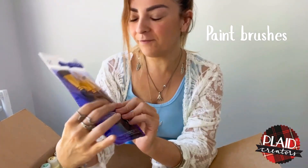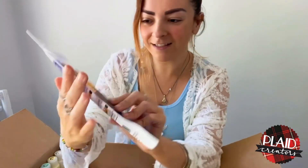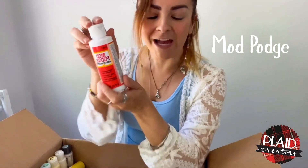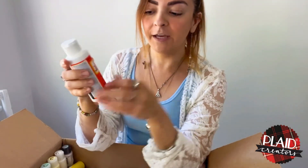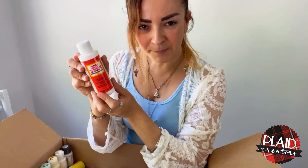I have been using these paint brushes and they last a long time. Next, Mod Podge — I really love Mod Podge. I use it to cover paper and even to make texture on my paintings.